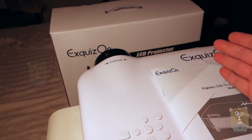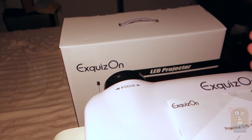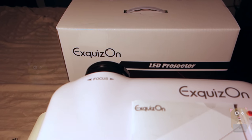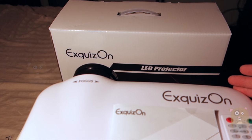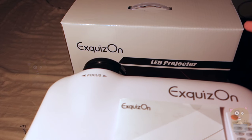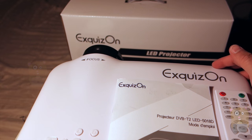3000 lumens, it can project images from 60 inches to 150 inches, good audio, and it already has audio out too if you wanted to hook it up to your home theater system. So for those looking for a very good, low-cost home theater projector, I would recommend this one.